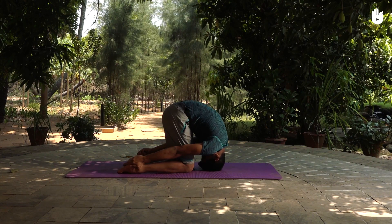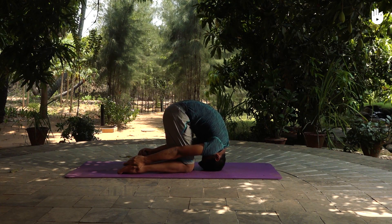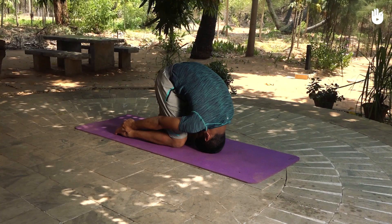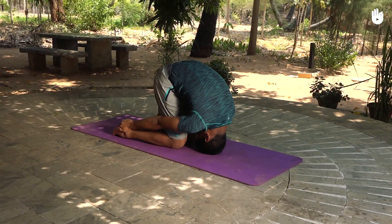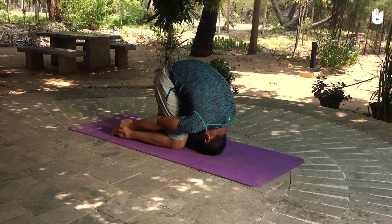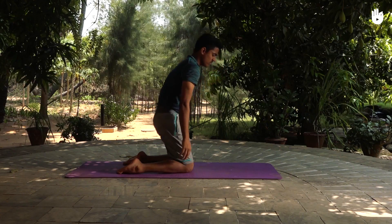Lift up your buttocks as high as you can until your thighs are perpendicular to the ground. Remain in this position for 30 seconds, breathing naturally. To release, rise slowly and relax in Vajrasana.